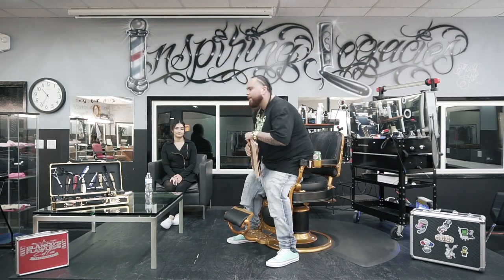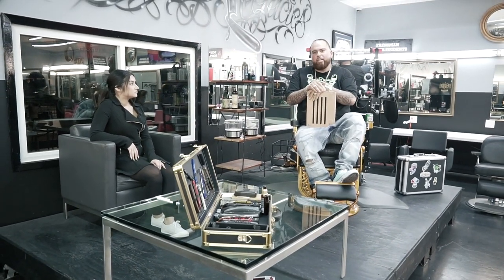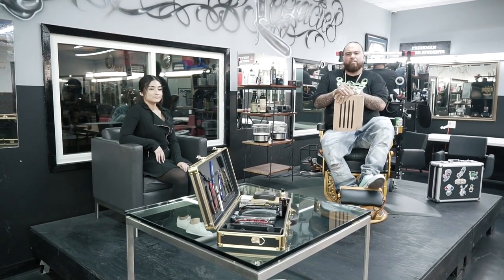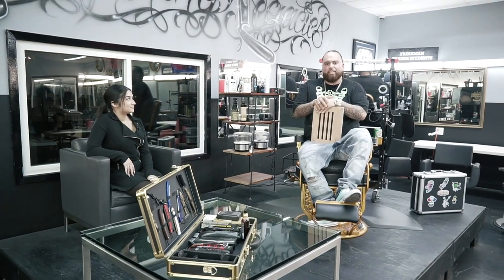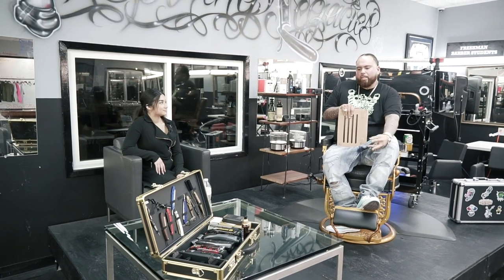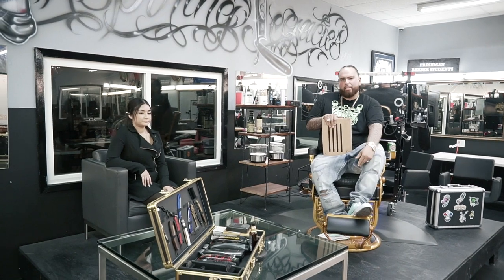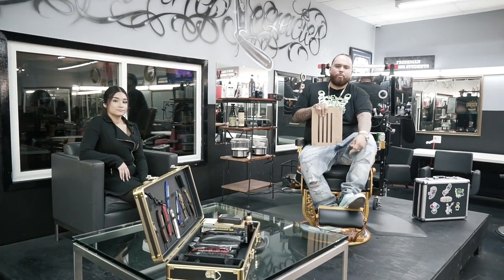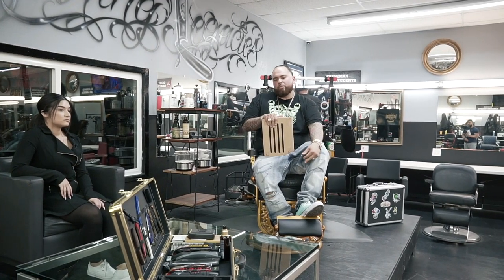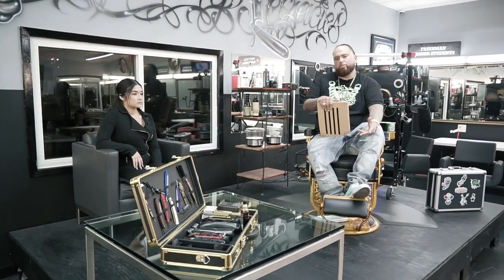Sarai is one of my students. I chose her for this interview because she's one of the more confident students I have - she doesn't have any stage fright, both on an actual stage and cutting behind the chair. We're going to discuss a few topics tonight, like give some insiders on the laws of TDLR, some mental training skills, and of course talk about a couple tools.